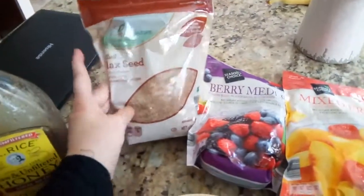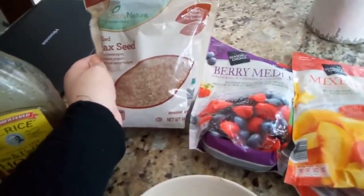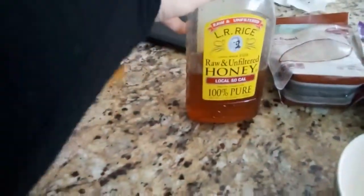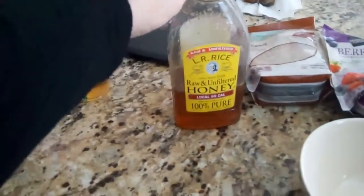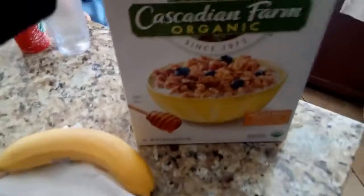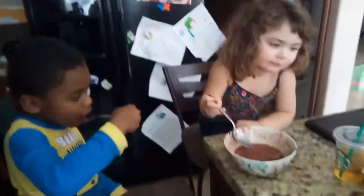I have a berry medley and a mixed fruit with mangoes, peaches, strawberries, and pineapple. I also have some flaxseed, which I may or may not add — it definitely adds protein and fiber. And some organic raw honey to sweeten because this is unsweetened, and some organic granola.